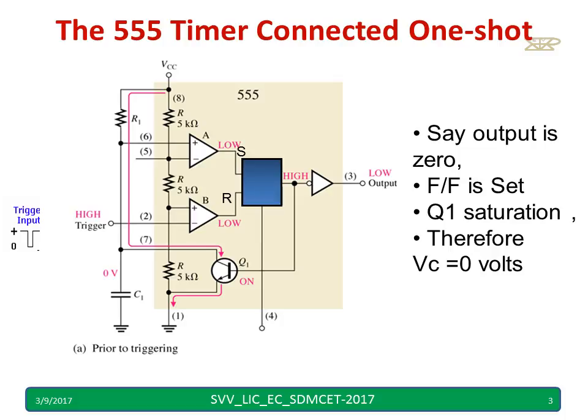Initially, the output is zero — low. The flip-flop output is high, and the transistor is on. Hence the voltage across the capacitor will be zero. When the transistor is on, the emitter and collector are short-circuited, so the capacitor voltage will be equal to zero.